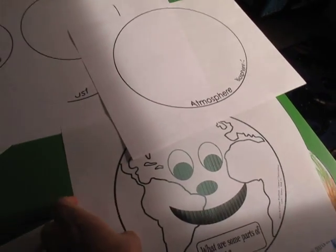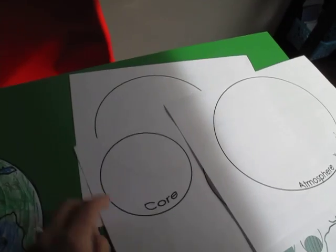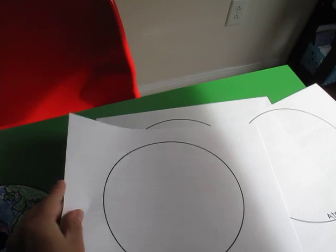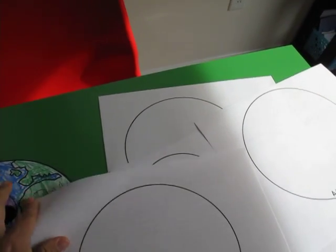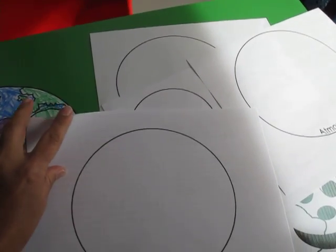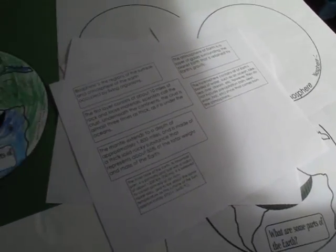I made this worksheet — when you download it, it's going to look like just a bunch of circles. The last sheet has a little bit of definitions for each layer, each part of the earth. I got it off Wikipedia, so it's probably not the best definition, but I just got something simple.